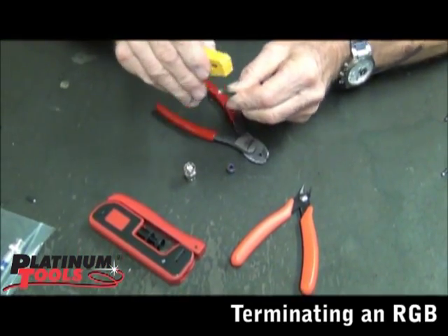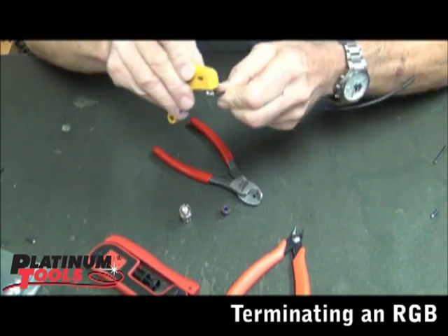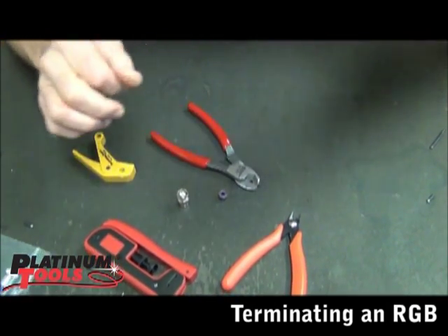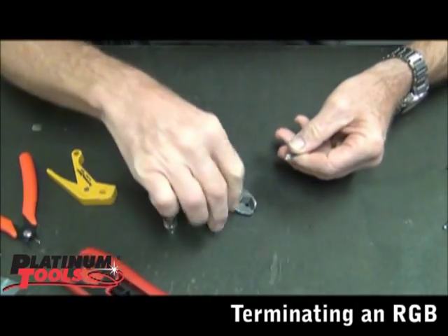What we're going to do is comb the braid back. I put Velcro on my coax strippers, because Velcro makes a great comb. We're going to quickly comb that braid back. We're going to do a quarter-inch prep from the center conductor, then comb back.